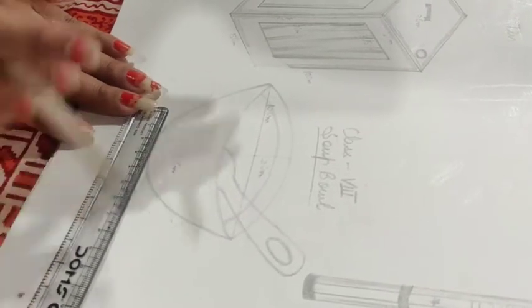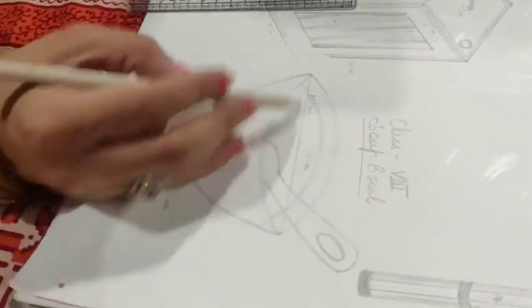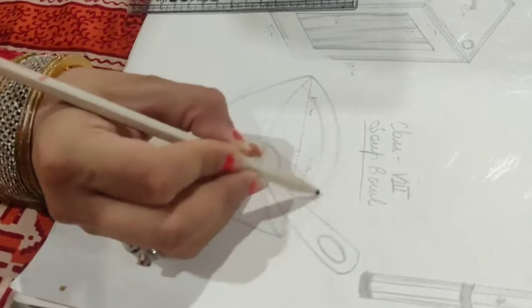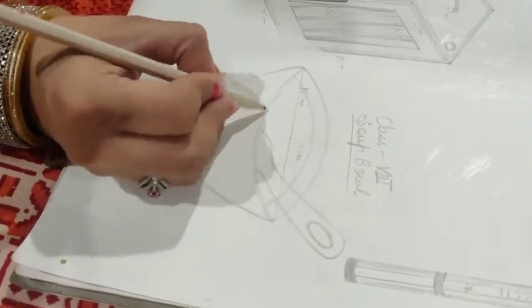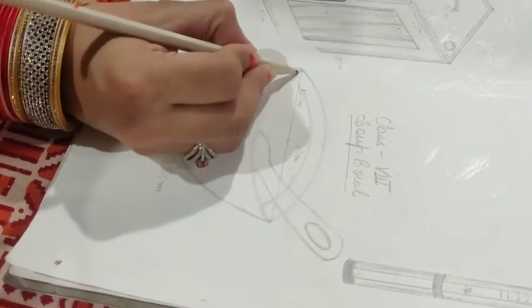Then you have to draw a line of 2.5 cm. Now we have to make measurements of this figure. First, you have to turn it from this point, then you have to turn it from the other side, and you will curve it from here.